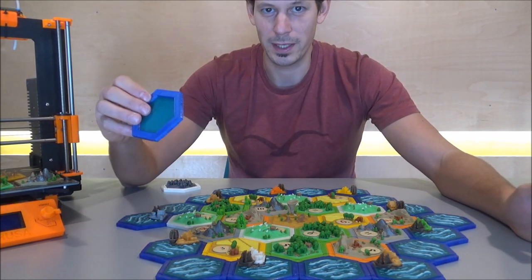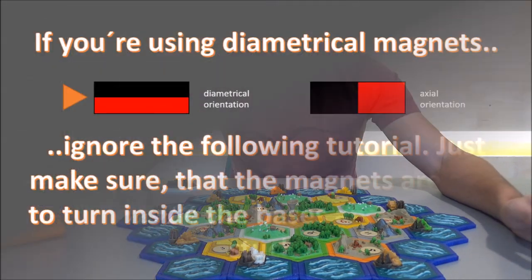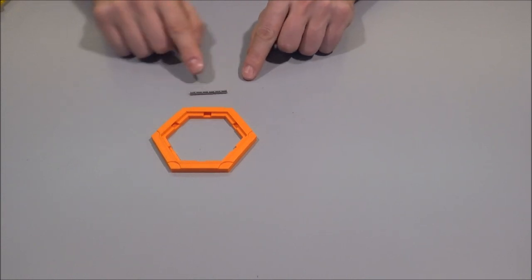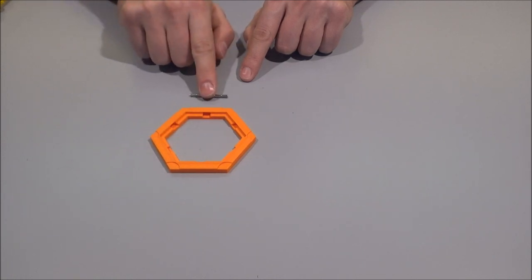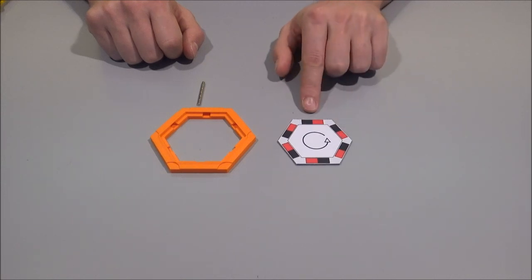Now let's go inside the building — how you put together those bases. There were a lot of questions asking if I could do a video about it, so let's show you how to put those tiles together. We need one base for each tile and a total of six magnets that go inside the holes on each side.